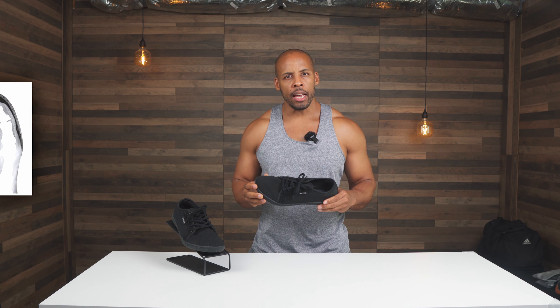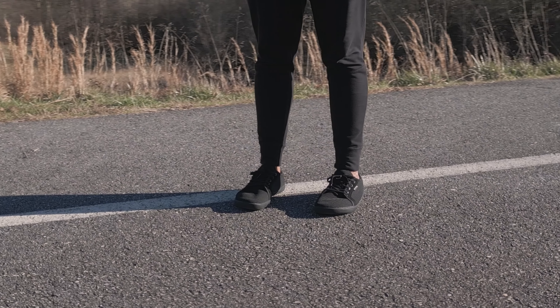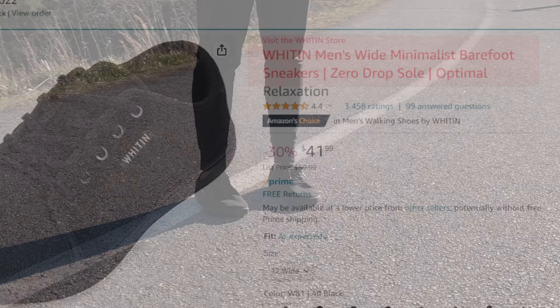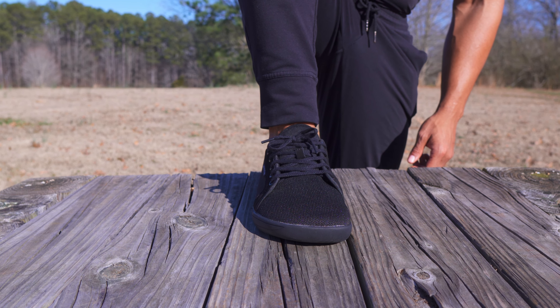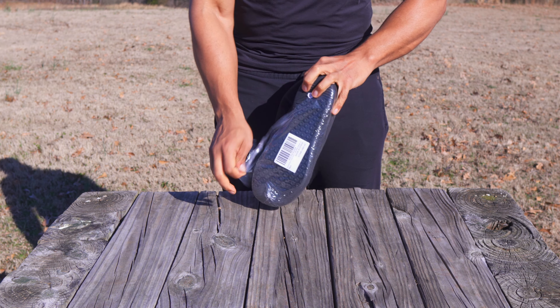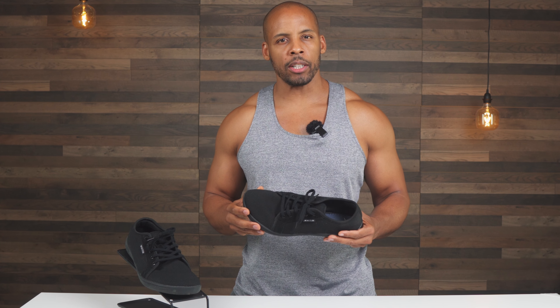One of the core attributes of a barefoot shoe is the toe box and it being foot-shaped. And for people with wider than average feet, I'm excited to review this shoe for you — the Witten Men's Wide Minimalist Barefoot Sneakers. I know, a mouthful. I've been testing these shoes for a few weeks now and I'm ready to share my thoughts with you. If you're looking for a minimalist barefoot shoe, keep watching to see if these are worth your investment.